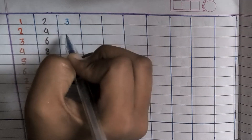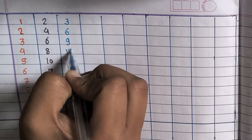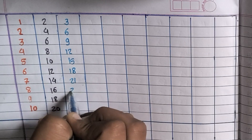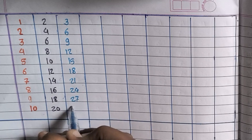3×1=3, 3×2=6, 3×3=9, 3×4=12, 3×5=15, 3×6=18, 3×7=21, 3×8=24, 3×9=27, 3×10=30.